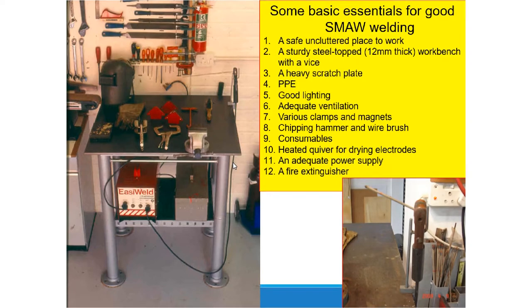When you weld, because your electrode is shielded, it is going to fill the weld pool with debris which is the slag, so your chipping hammer is used to remove that slag. We can also use a heated quiver for drying electrodes — we do not want moisture in your electrodes. You can dry them in the sun, in an oven, or with any heat source. If there is too much moisture in an electrode, it will lead to a defect called porosity, meaning there are water bubbles inside your weld.